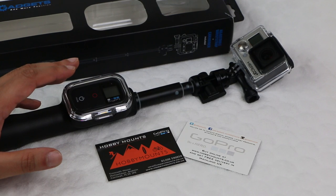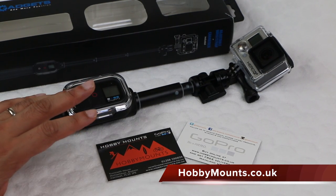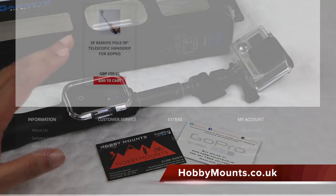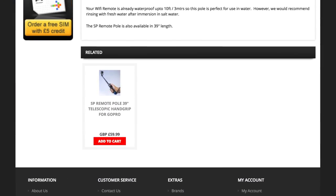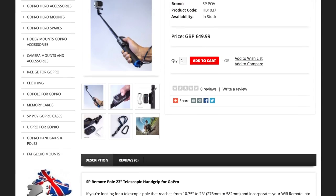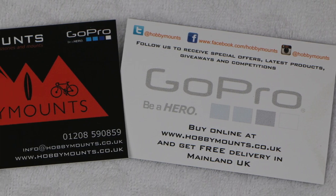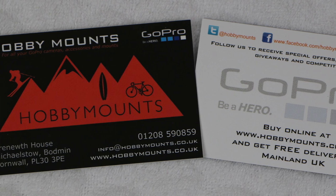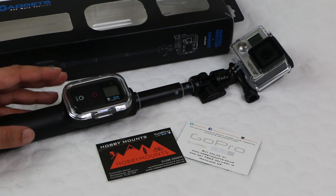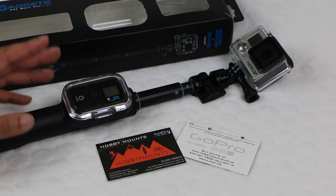I picked up this unit from Hobbymounts.co.uk. Based in the UK, Hobbymounts not only stock both the 23 and 39-inch versions of this remote telescopic pole, they also stock a range of GoPro accessories and gadgets. Fast and friendly, with international shipping options available — pick up your SP Gadgets remote telescopic pole, put that Wi-Fi remote to good use, and get shooting.